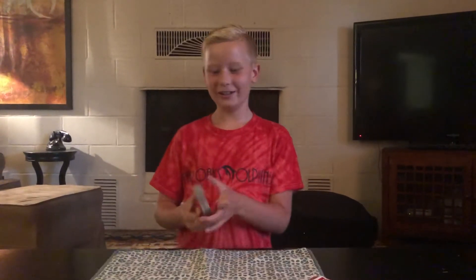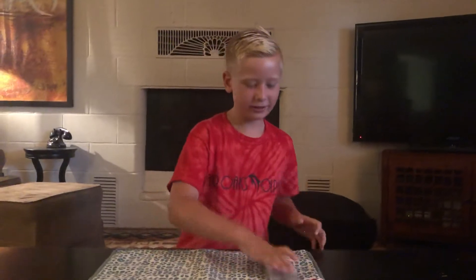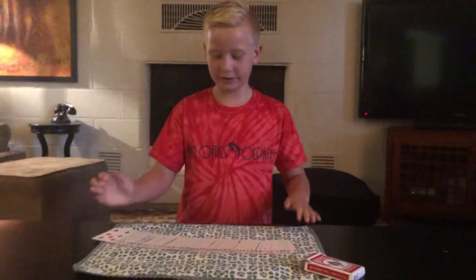Great Haldine here. I'm going to show you a spectacular card trick. I got a deck of cards and they're all different, right?